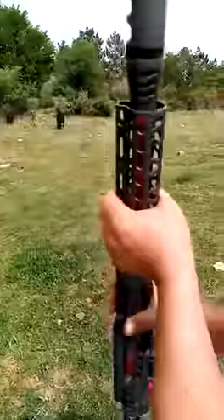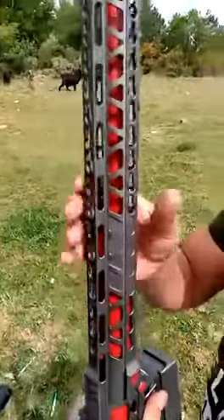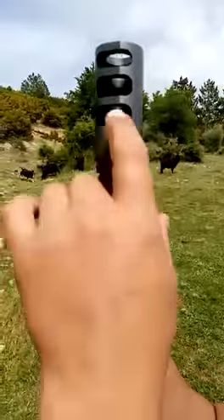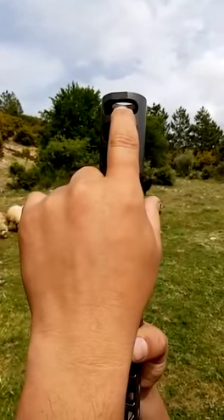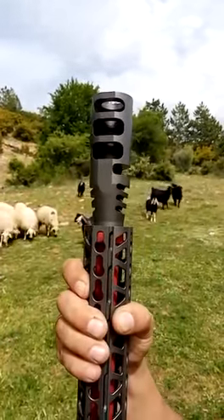Our compensator is very special. These three compensator slots will help you to reduce muzzle rise while you are shooting the gun.